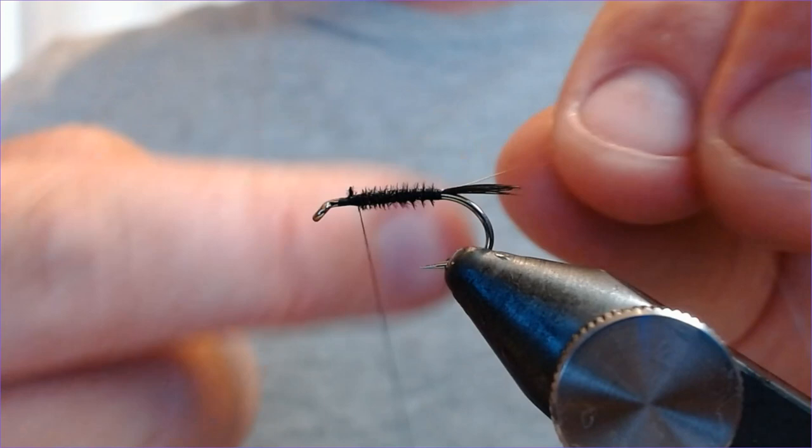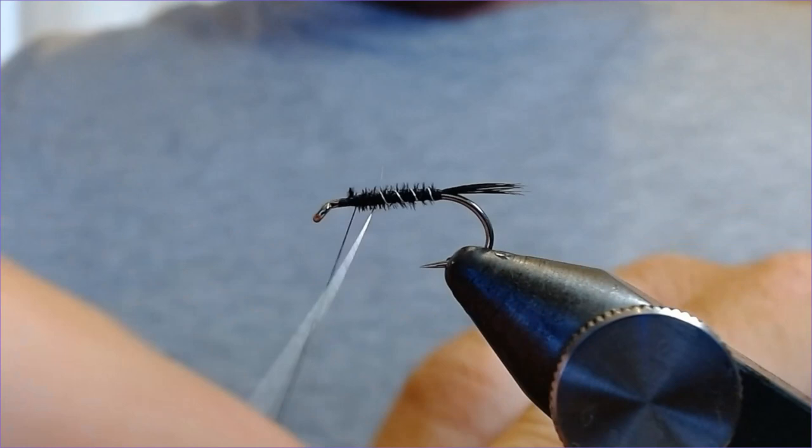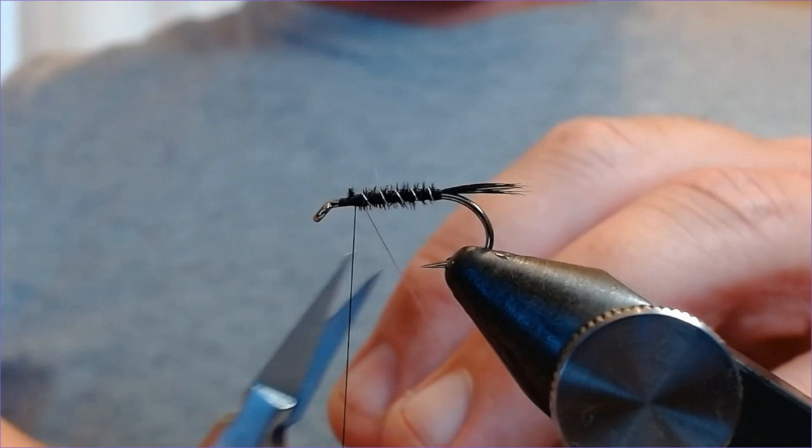Now we're just going to bring the silver wire up in opposing turns, just to secure everything back up the hook. Lovely. Get the ends and trim off.